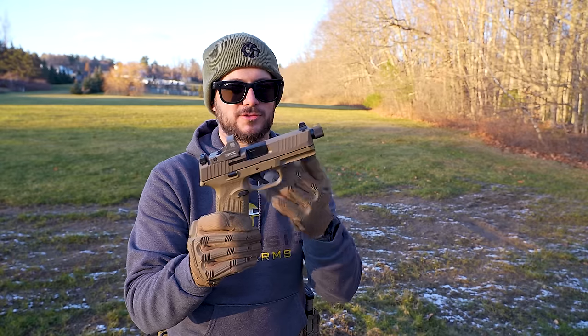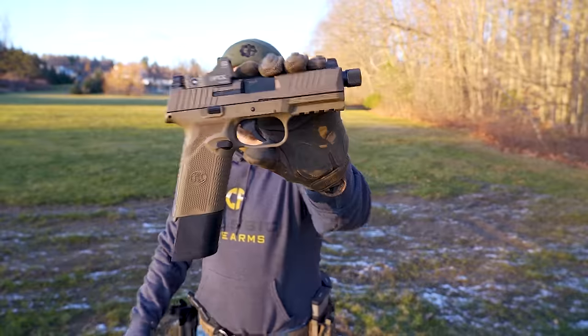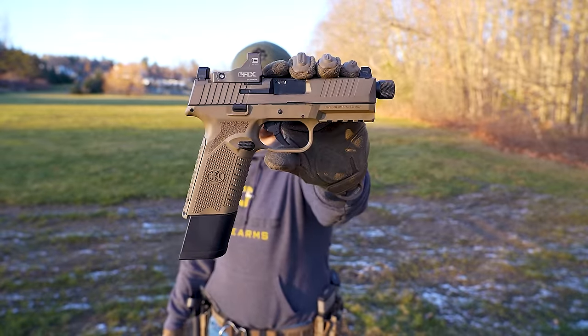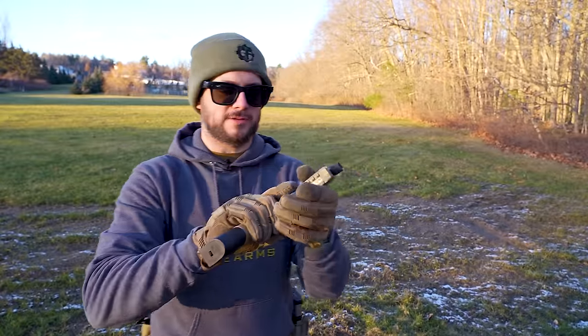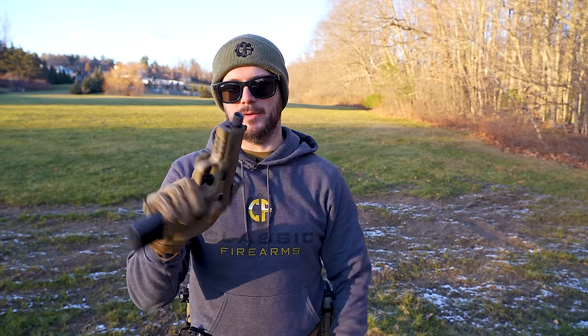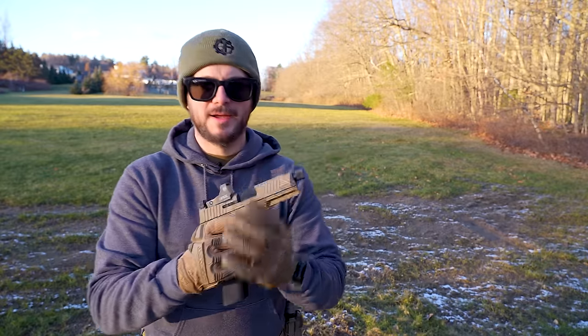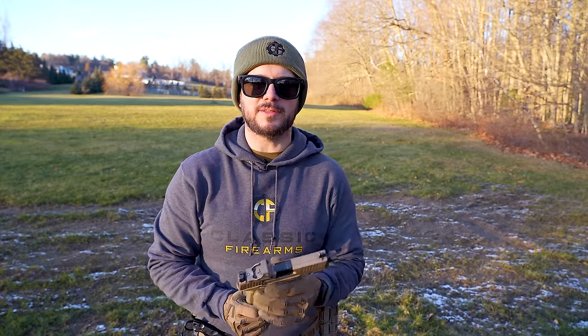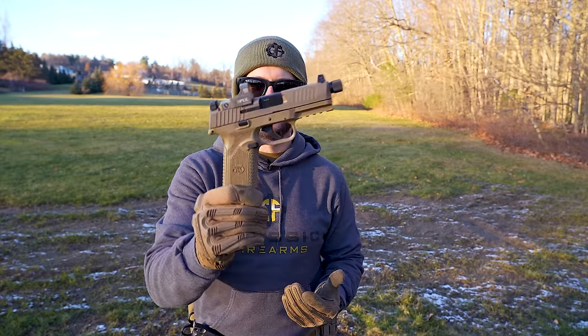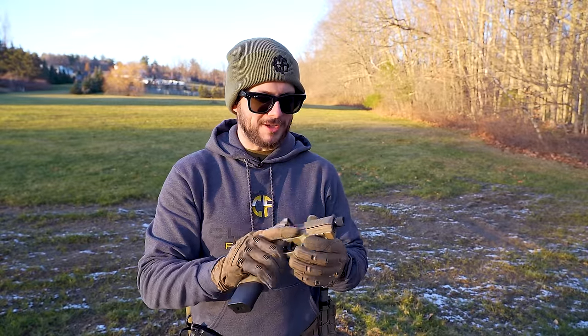Comment down below and let me know what you think about the FN 510 — are you as excited for it as I am? Will you be running out to pick one up? This one's got my name on it. Also, don't forget to head over to cfcontest.com to see all the fun things we've got going on over there — maybe you'd like to see a loadout featuring this gun at CF Contest. Wouldn't that be spicy?